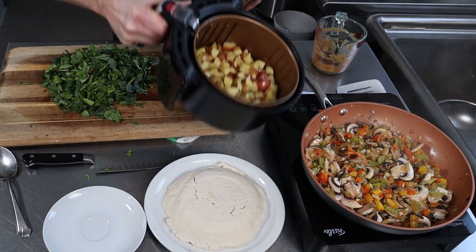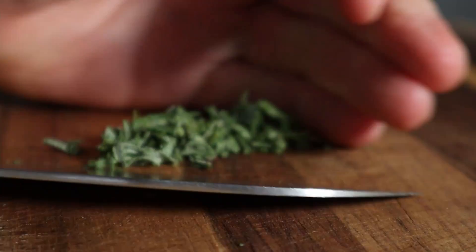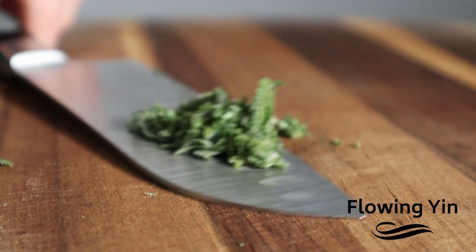Join me, Steve Bryce, as I guide you through what I learned — tips, techniques, tricks, as well as mistakes over the years as I explored plant-based eating in my transition from being a meat eater, working in the meat industry, to becoming a vegan chef.